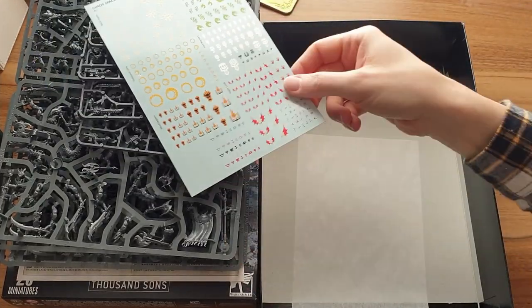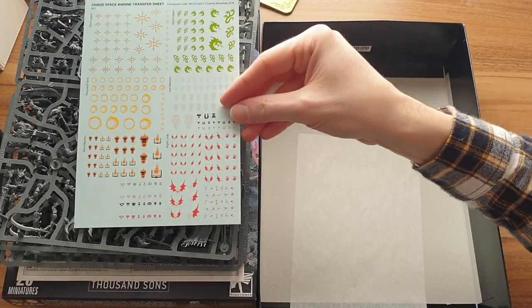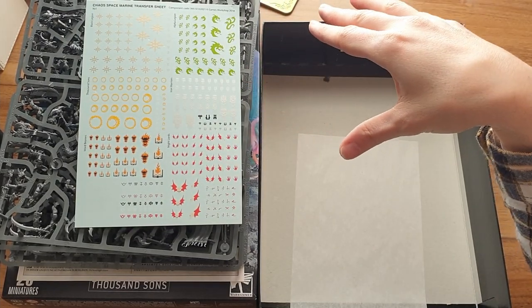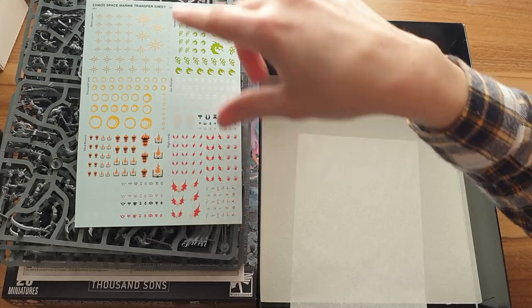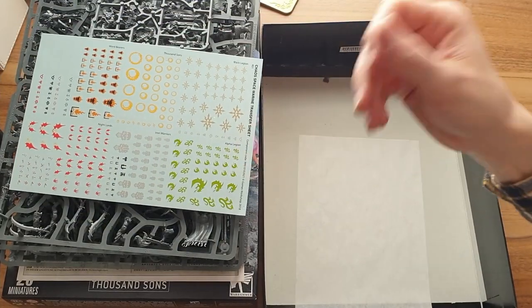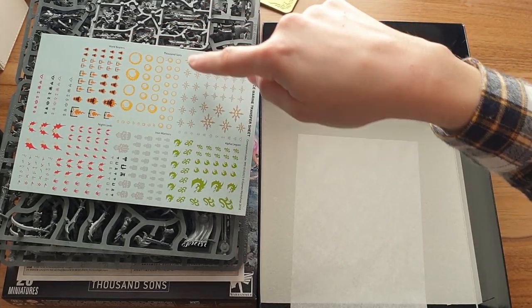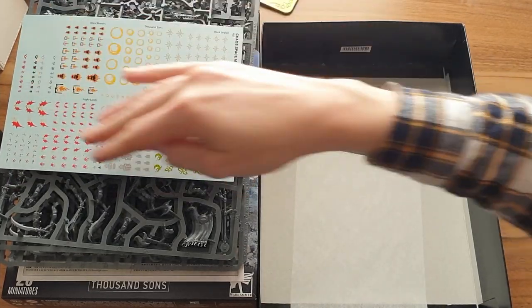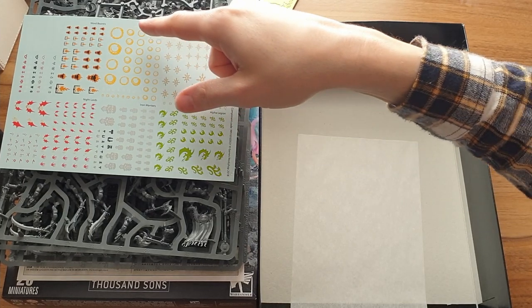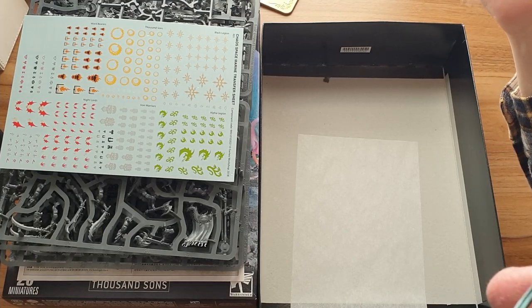In here we have lastly a nice little decal sheet — lots of cool stuff on there, loads of nice symbols. It's a kind of Space Marine one though, which is a bit weird to be throwing in with the Thousand Sons. Yes, there is a Thousand Sons section on there. So even though you're getting this great big transfer sheet, if you're into transfers for these particular models you're only using that little section — which is again just a little disappointing. All you're getting is various different sizes of the infinity symbol with a snake eating itself, or a dragon in this case by the looks of it.